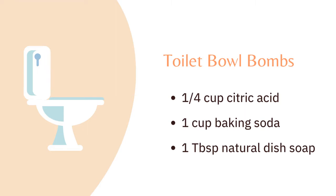Citric acid can be found at Target, Walmart, or any place that sells home canning supplies — you'll find it on the aisle with home canning supplies. The next item is baking soda, which you should have no problem locating in the grocery store. The recipe also calls for a tablespoon of natural dish soap, which you can find anywhere that sells natural products.